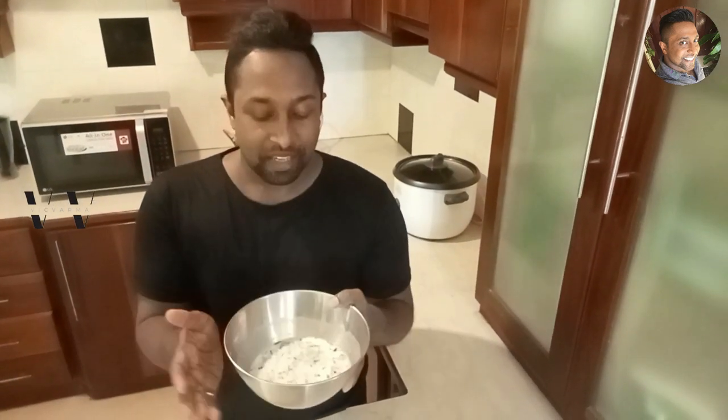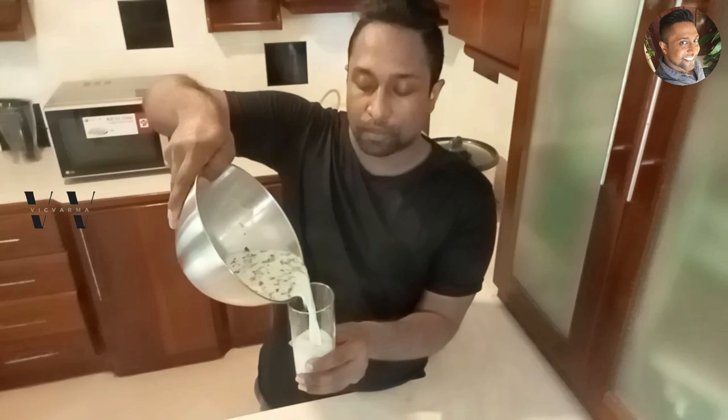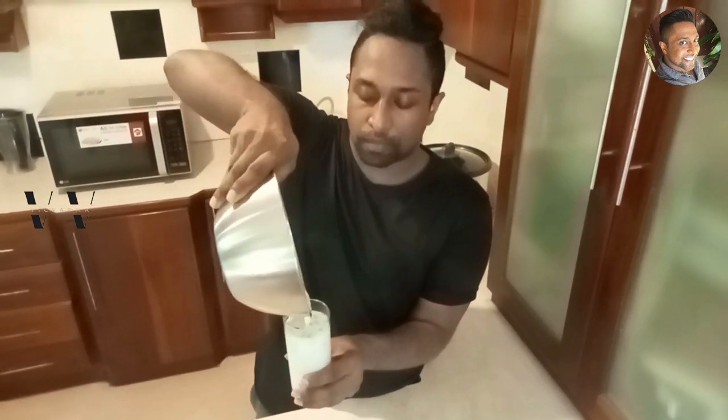Our saambaram is ready. This is a superb drink — not just for onam sadhya but on a hot summer's day too. With one cup of curd or yogurt you can make saambaram sufficient for four people, so this recipe is perfect for a four-person sadhya.